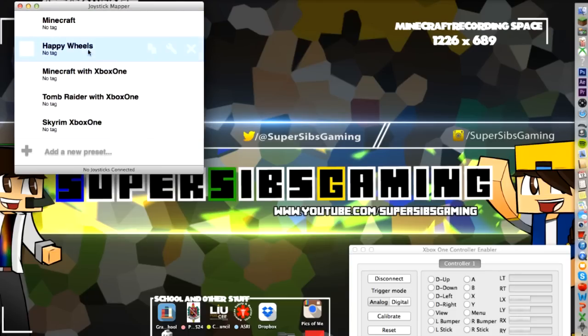What you're going to want to do is you have to set the controls for every game that you play, unless the game you're playing has similar controls throughout all the games. For example, Tomb Raider controls could be really similar to GTA or games such as that where it's always similar. I'll be showing you the controls that I set up as well.